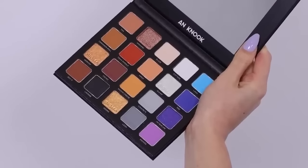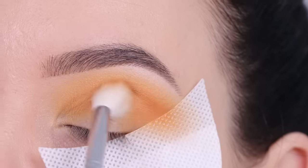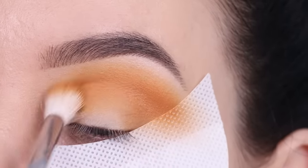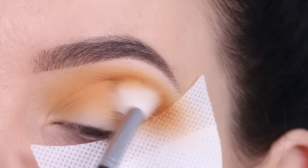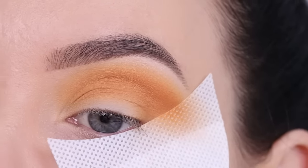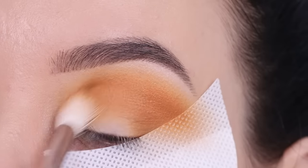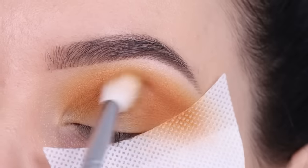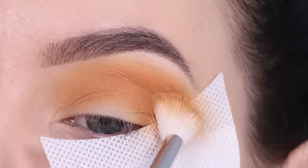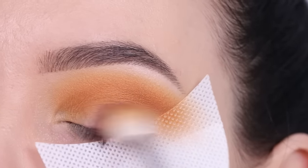Now I'm going in with the next color, which also has that warm mustardy-orangey undertone but is a bit darker. I blended it first in the outer V, then used whatever was left on the brush to blend into the crease area. My trick is always to apply a little bit and slowly build it up — it makes the blending look really nice and soft and you won't get harsh lines. It takes a bit more time but it's the easiest approach overall.